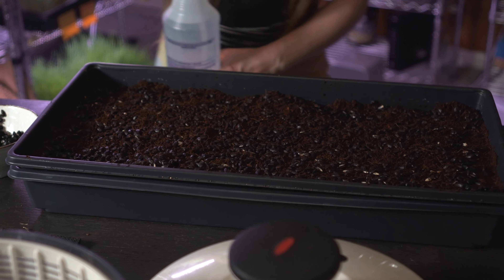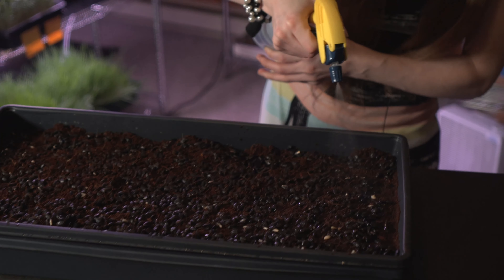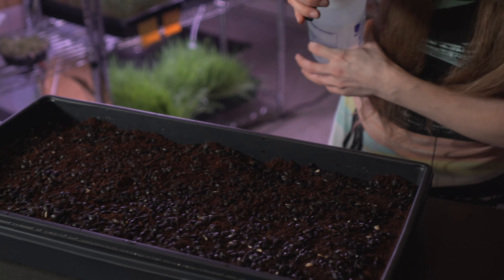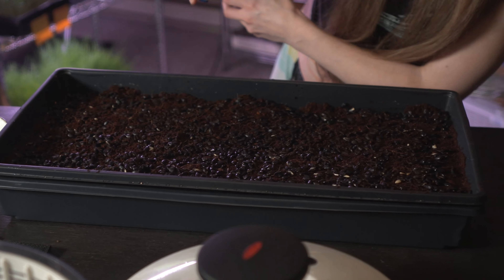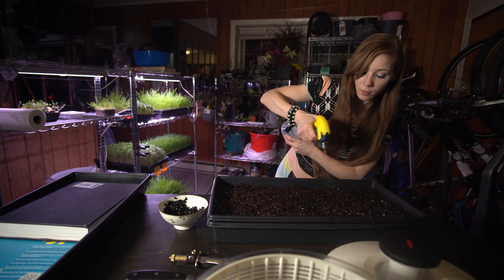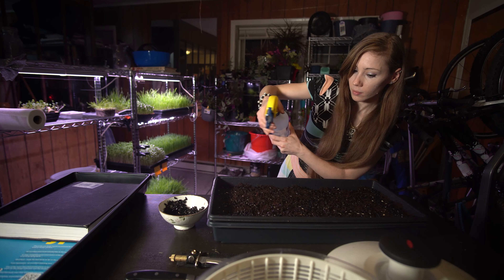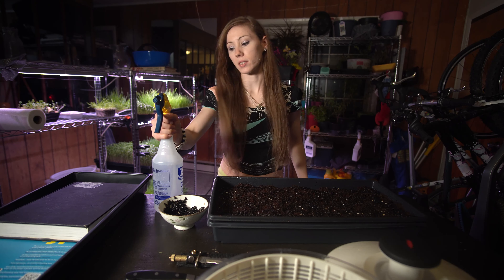Now we're just going to water the top seeds and the top soil. We're not trying to get too much water to soak the soil — we literally just want to water the top seeds. And I'm pretty satisfied with that.